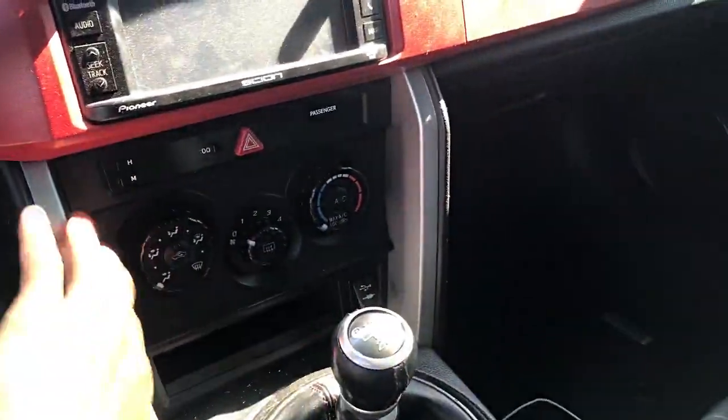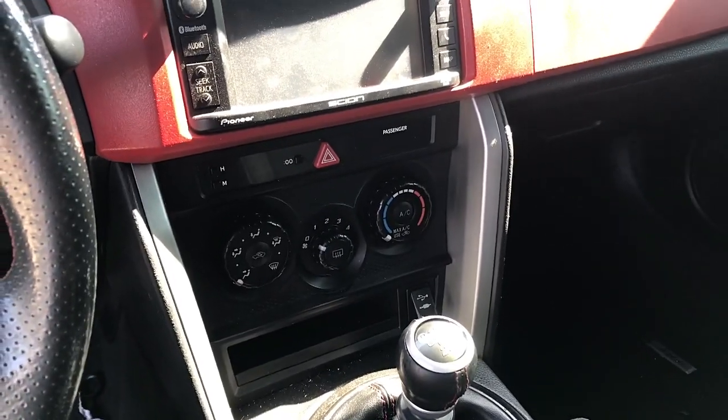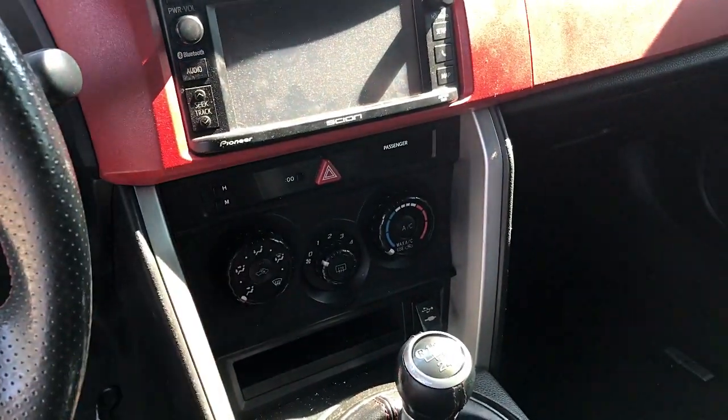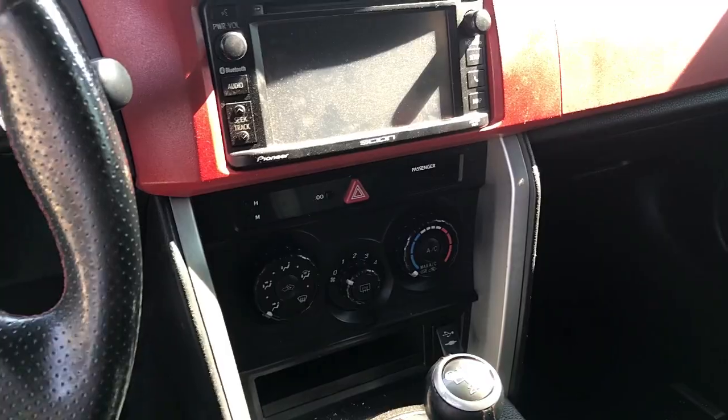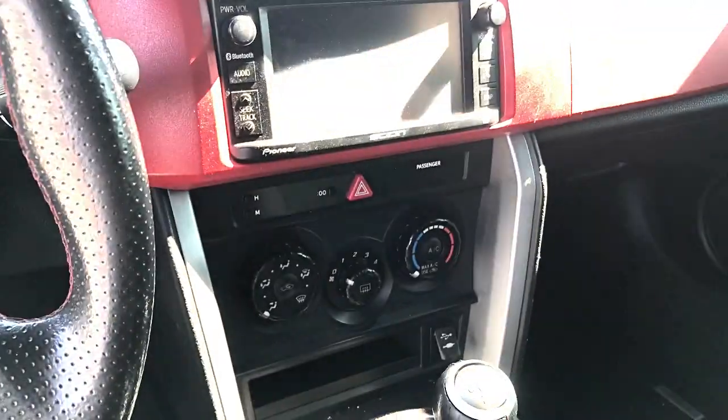I'm also thinking about painting this little side piece right here. I don't know if I'm going to paint it red or black. I'm probably going to go with more of the red theme and just keep the black on the doors and on these handles here, so stay tuned for that one too.